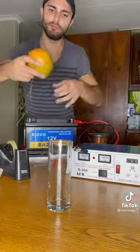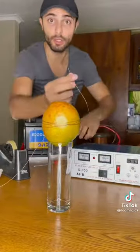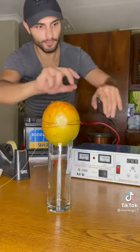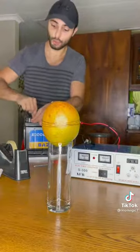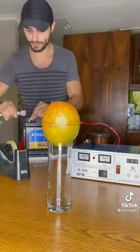You then want to just place your mango on top of the glass and connect the one end of the copper wire to your inverter just like that. And the other end of your copper wire, I'm going to wrap it around the other terminal of the battery and I'm just going to use this little clamp here just so that it stays on.